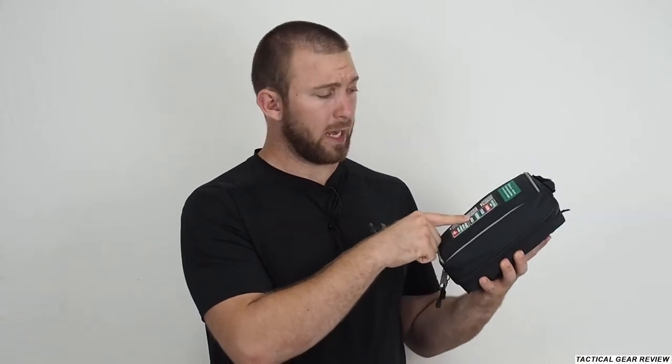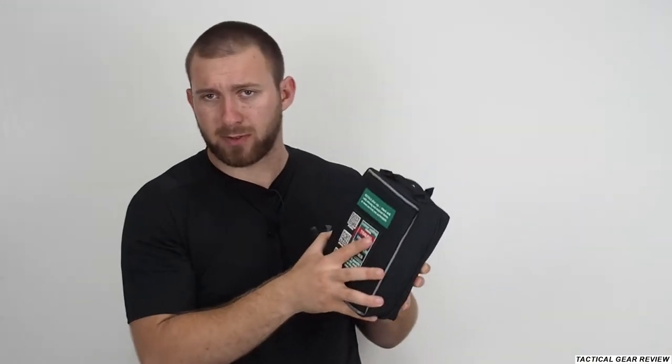Hello guys and welcome to the Tactical Gear Review channel. You asked me to do reviews about first aid kits, so today we'll have the first aid kit for your car from Survival Emergency Solutions from Australia. I've had this first aid kit in my glove box for a couple of years, using it as an EDC car first aid kit. I'll show you what's cool about it and what's inside.